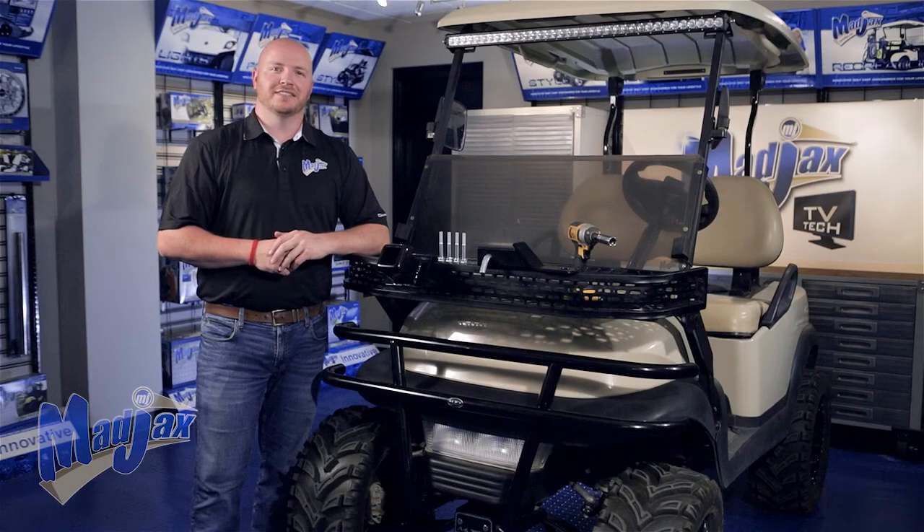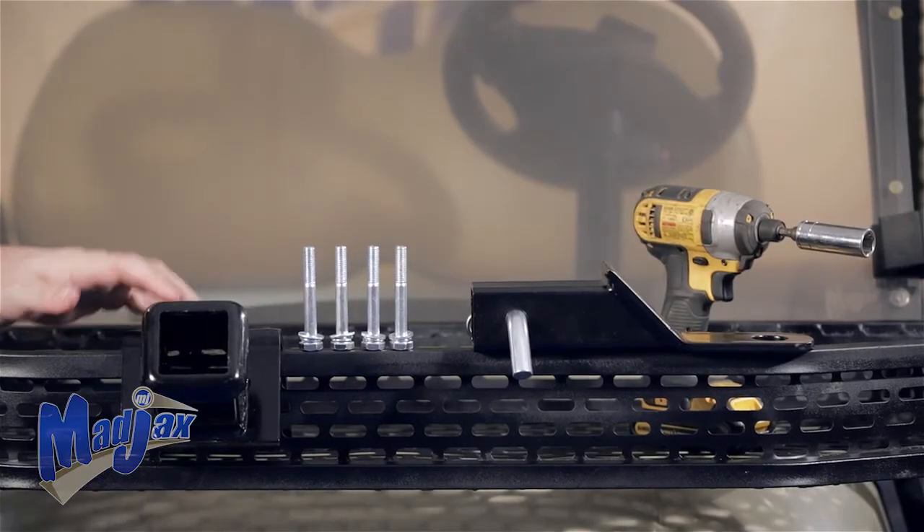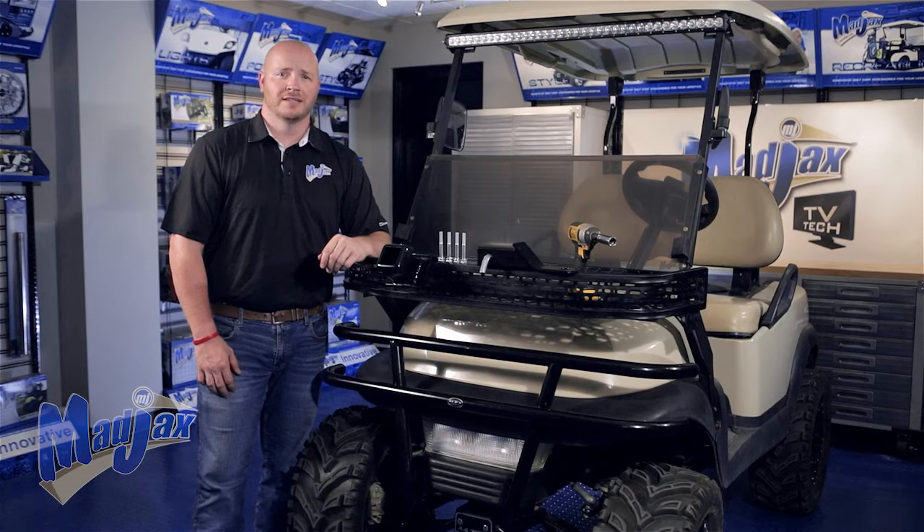Today we're installing a front hitch designed for an MJFX lift kit on a Club Car Precedent. Included in the kit is the receiver, hardware, and the ball mount. To do this, we're going to use a 17mm socket and a cordless drill. Now let's get started.